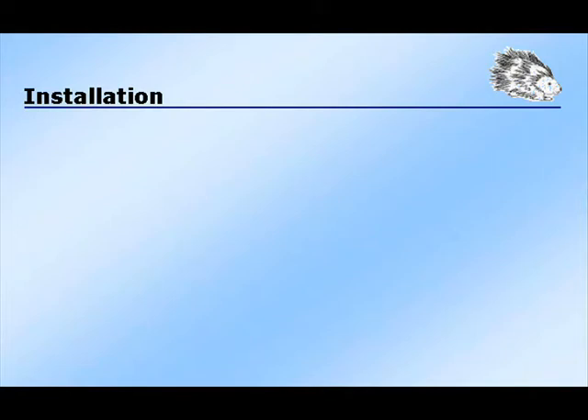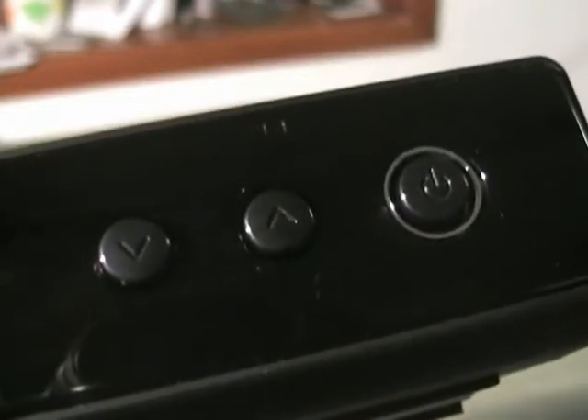Now that I have the converter box, how do I install it? Let's have a look at one of these converter boxes. This converter box is by Insignia. The small buttons are to select channels, and the big button is to turn the converter box on and off.